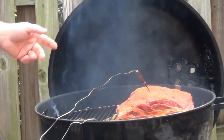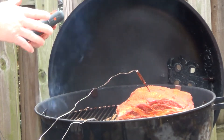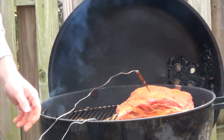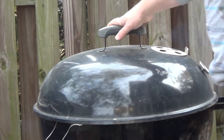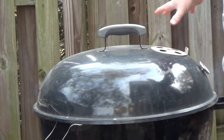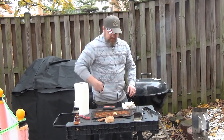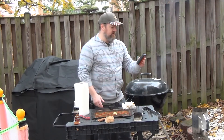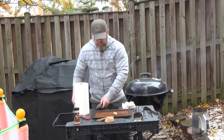Look at that beautiful piece of meat. The internal temperature of my meat is right around 40 degrees and the kettle temperature is hovering right around 250. So let's get this closed up. The internal temperature of the grill is 245 degrees and the meat is still pretty raw, so we're in for a long smoke.